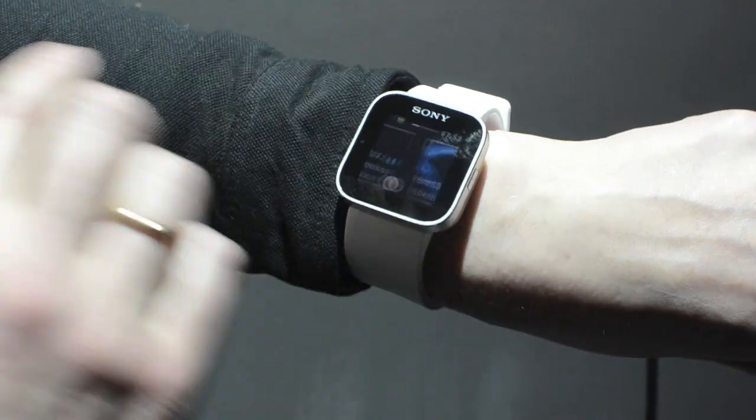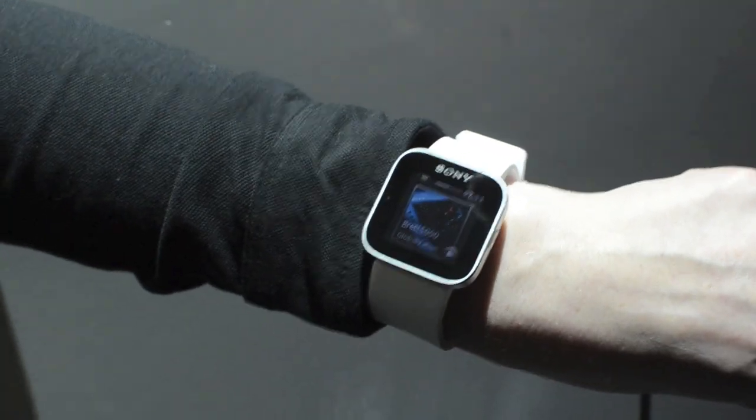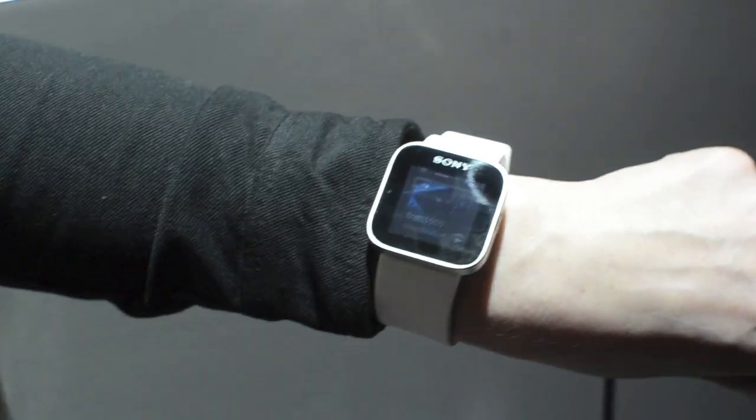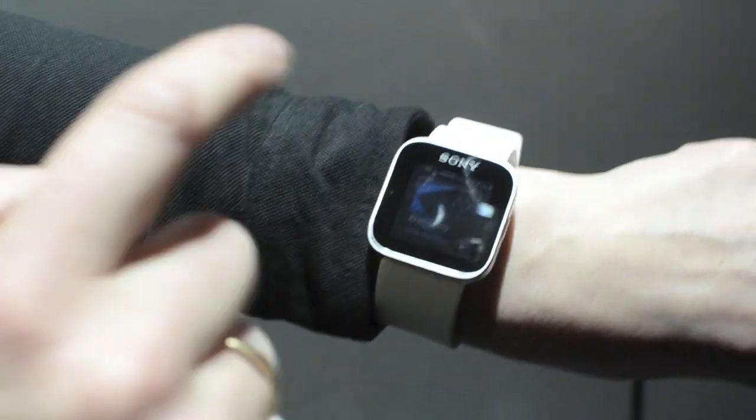Then you have the second widget where you have the music player from your phone, which you can control from the watch. If you're for example using the smart headset or the smart wireless headset pro, you can just go out running and control it from the watch.